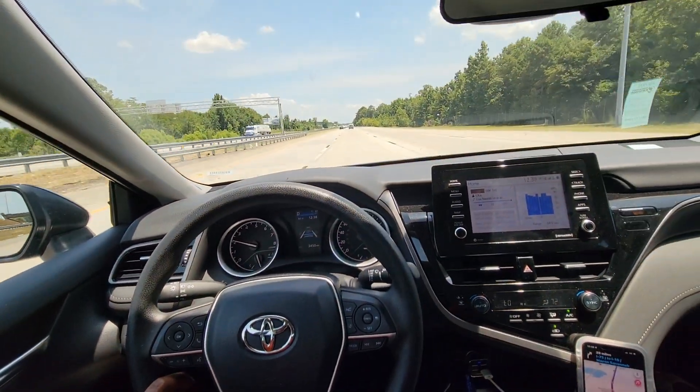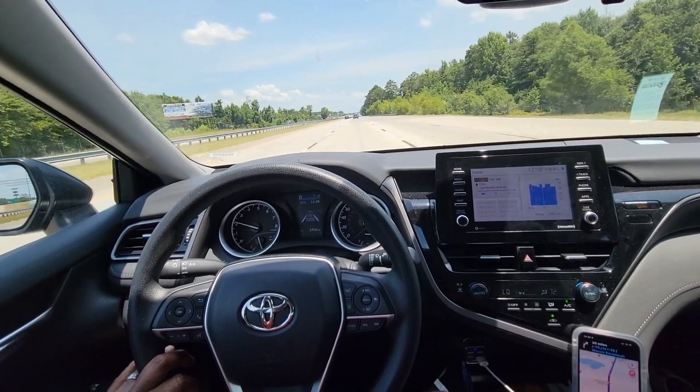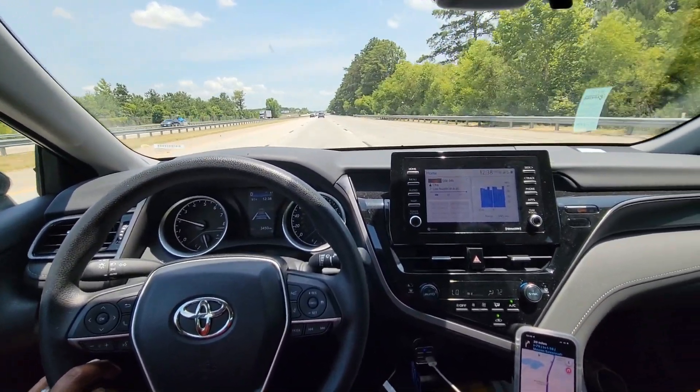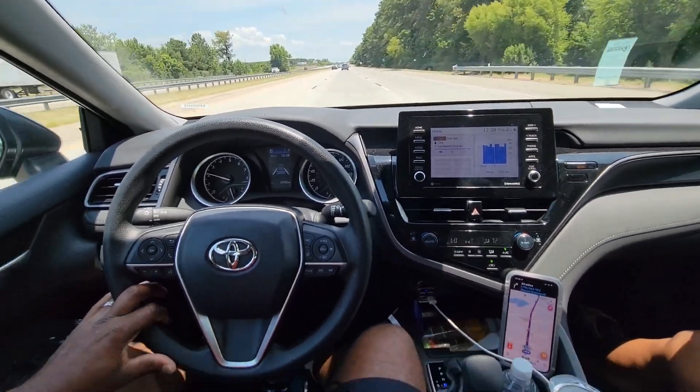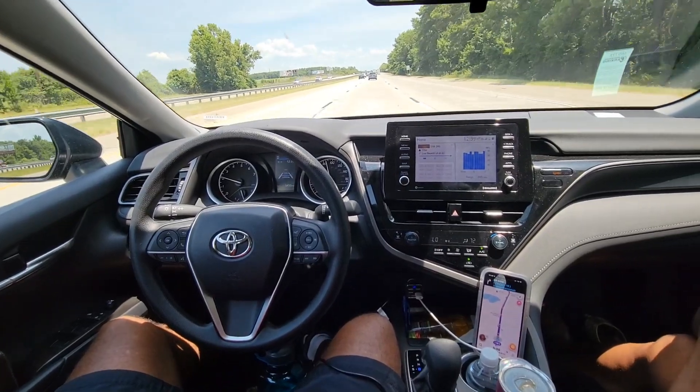What I mean by lane centering assist is that it's what most manufacturers will call pilot assist — that's where the vehicle drives itself. What I mean by drives itself is you can take your hand off the wheel and it keeps you down the center of your lane.